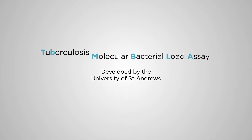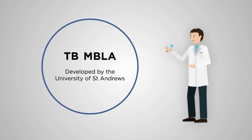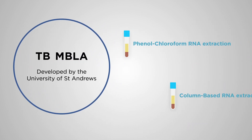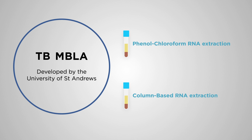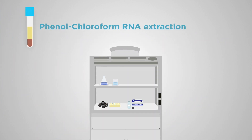One such method is the tuberculosis molecular bacteria load assay, or TB-MBLA. This video will explain two different methods of RNA extraction. Firstly, the phenol-chloroform RNA extraction method is described.